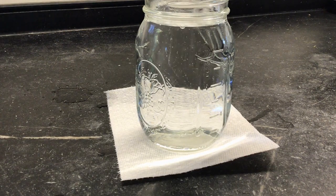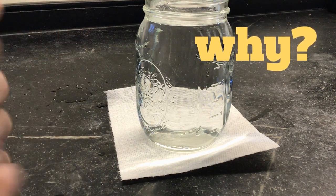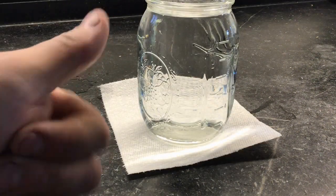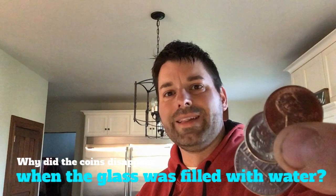It looks like the penny, the nickel, and the dime disappeared. The question is why? And are they still there? Let's move the jar — and they are still there. Now that's pretty cool. So the question is why did these coins disappear when I filled that jar or that glass with water?